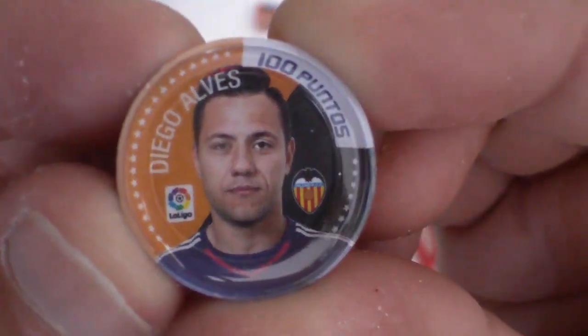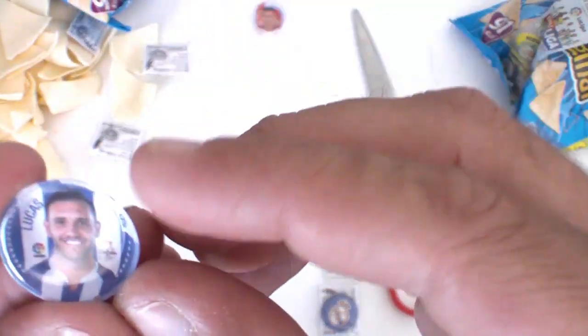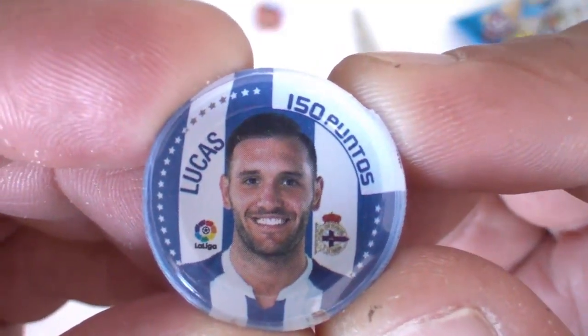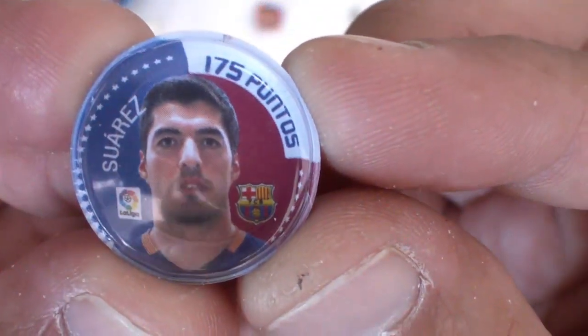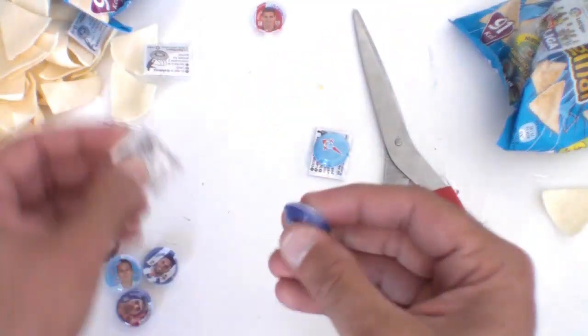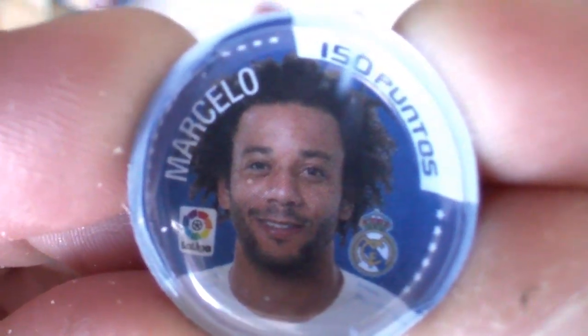Godín, 125 puntos. Esta del Valencia — es Diego Alves, 100 puntos. Perdonad si en los dedos se ven un poco, pero es de las patatas. Orellana, del Celta. Del Depor — Lucas. Del Barça — Suárez, Luis Suárez. Lleva como un plástico delante, supongo que es para que no se dañen. Marcelo, del Real Madrid, 150 puntos. Otro del Real Madrid — pues mira, Marcelo repetido. Y otro del Celta.